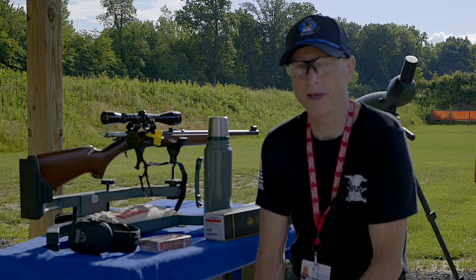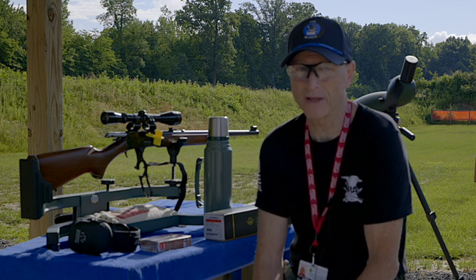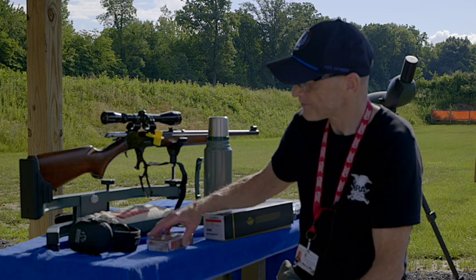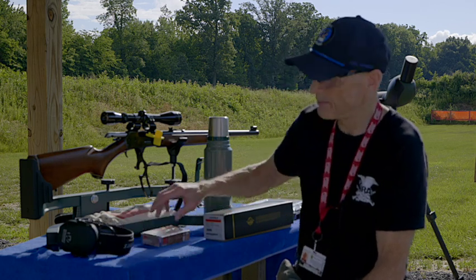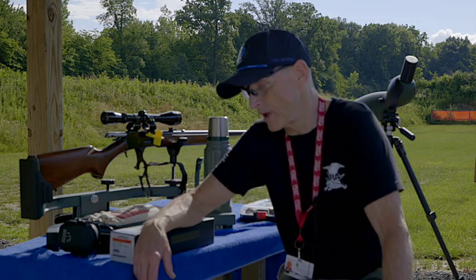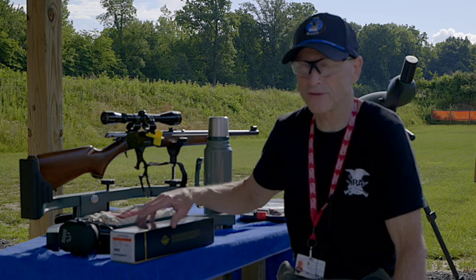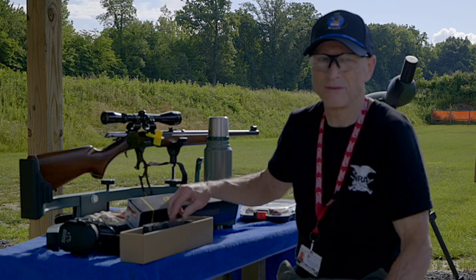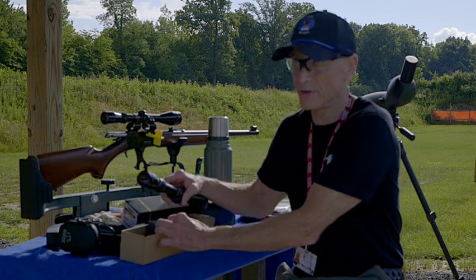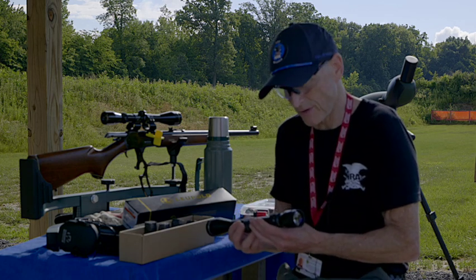I actually hit the bullseye at 300 yards just one time, but at least I demonstrated the drop it has. Today this is another important video with the 444 that I think you're going to find interesting. I had a scope on it that needed to be replaced, and I had quite a few viewers write in saying I should replace it. So I took this one off — it's a Tasco.